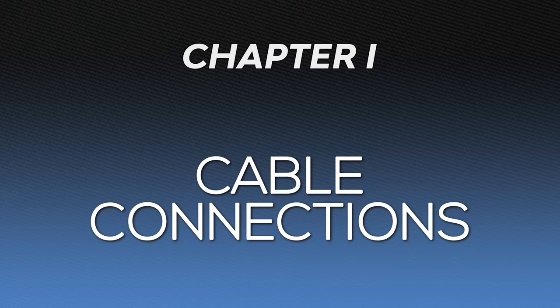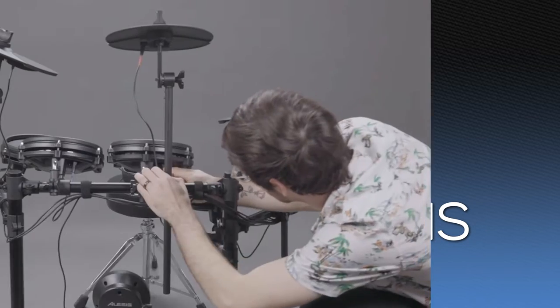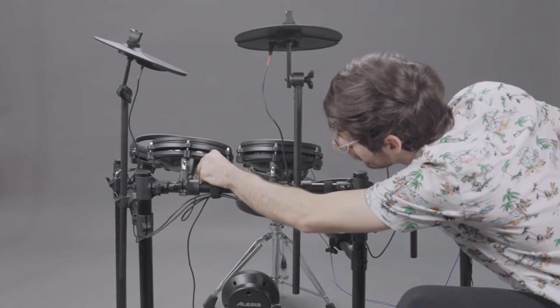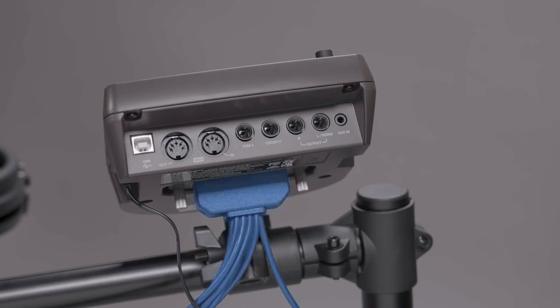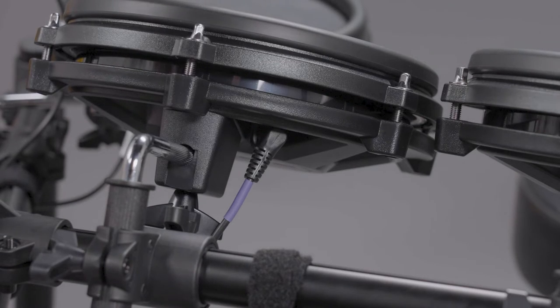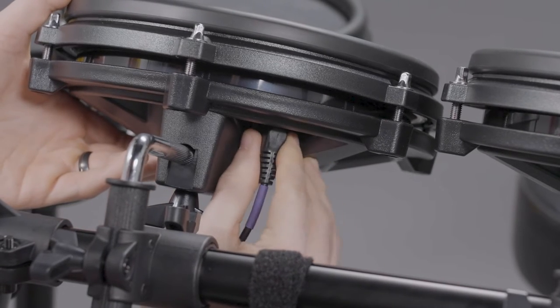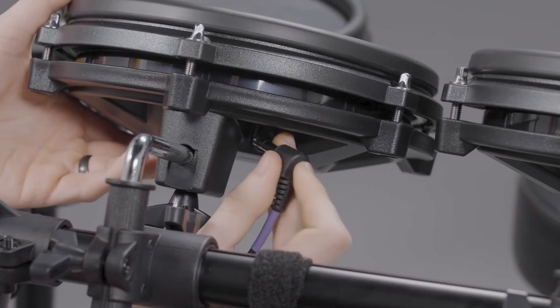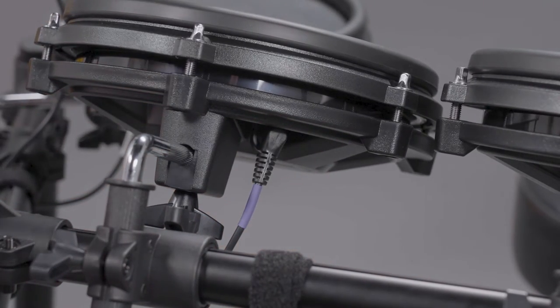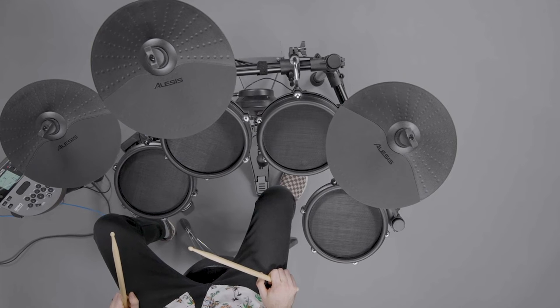Let's kick things off with a very common cause of drum pad problems: cable connections. Make sure that all cables in your included cable snake are securely connected to each pad, and that the summed end is securely connected to the back of the drum module. If you're experiencing intermittent or missed triggers with one pad in particular, completely unplug the cable from that pad, then plug it back in. If the pad triggers its corresponding drum voice in the kit you've selected on the module, the pad is functioning properly.